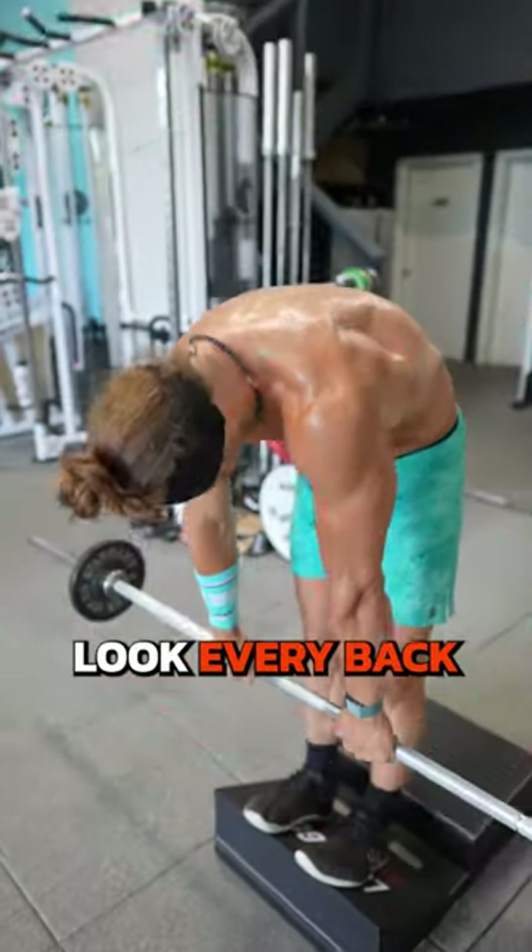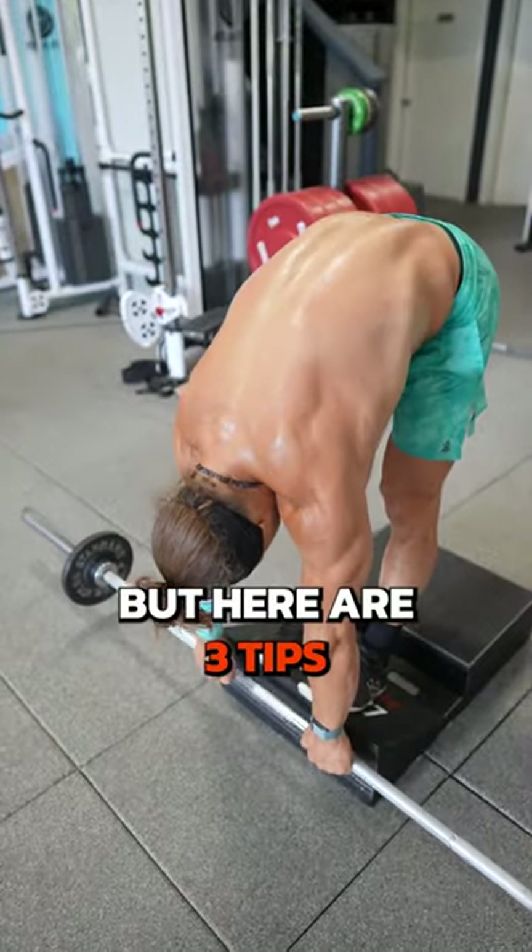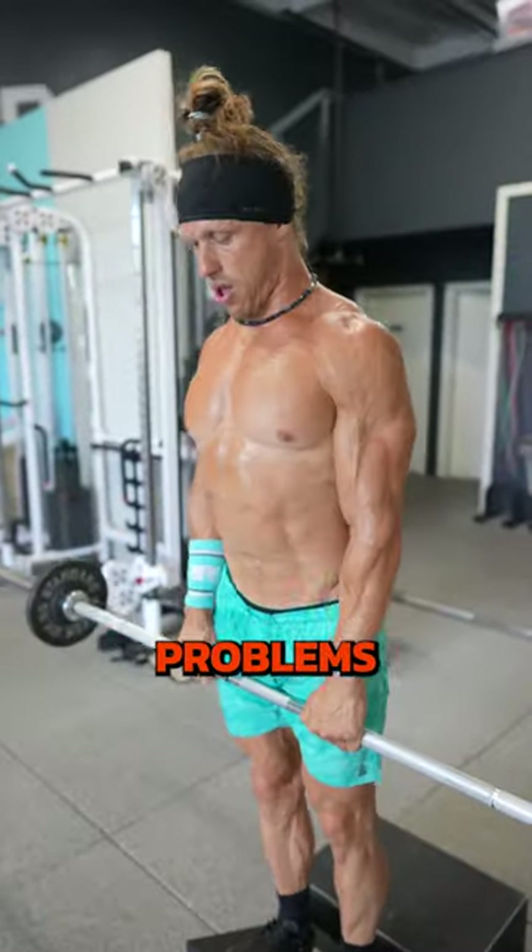Do you want to train around your back pain? Every back injury is different, but here are three tips that work for a lot of people with common back problems.